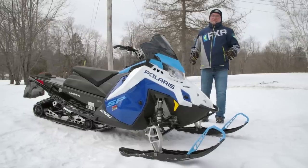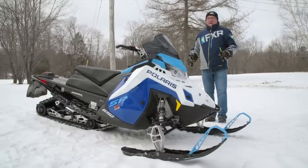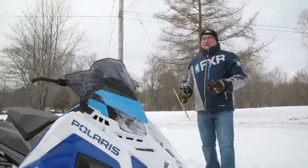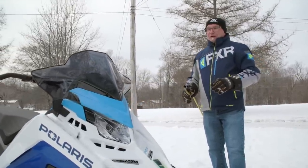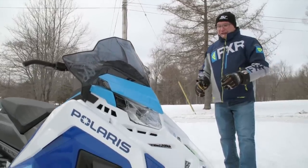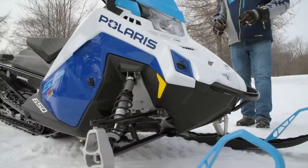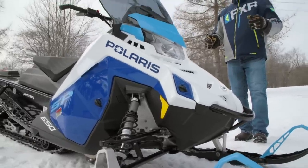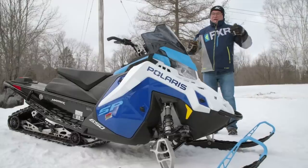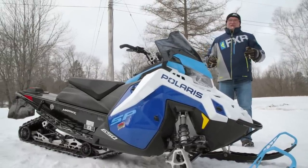Unfortunately there's hardly any left at dealers, but that's what it was built for. It comes in one color, not with all the myriad color variations you can get from Polaris. It's only available as a 650 with the new 650 Patriot motor, and it's only available as a 137. It comes with Polaris IFP aluminum body floating piston shocks at all four corners — that's what you get for suspension. The difference between this SP and an XC is really essentially the shocks.